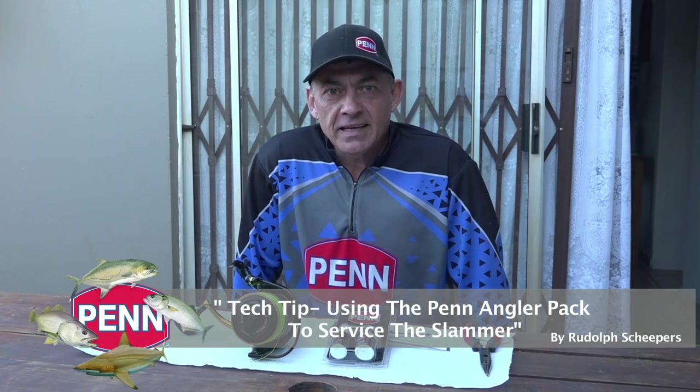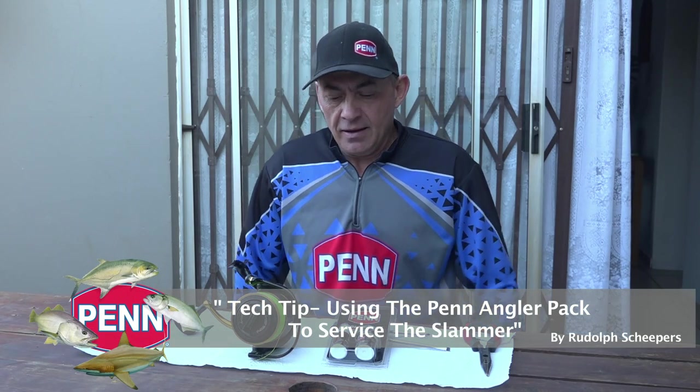A quick tech tip about servicing reels. A lot of anglers like to service their own reels, while others take them to a local tackle store. I personally like servicing my own reels — I know what's going on inside and I can see if parts are getting worn or old so I can replace them.